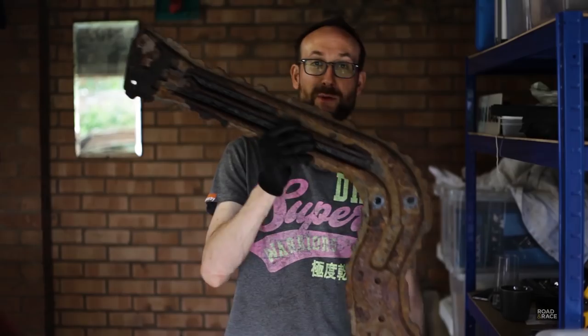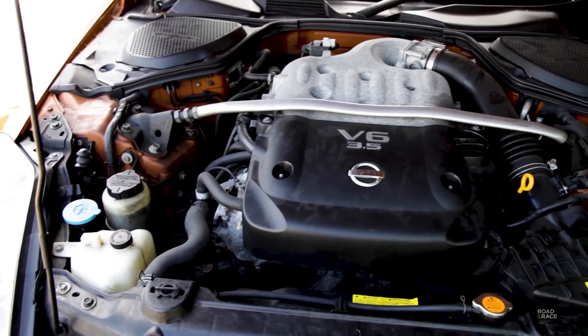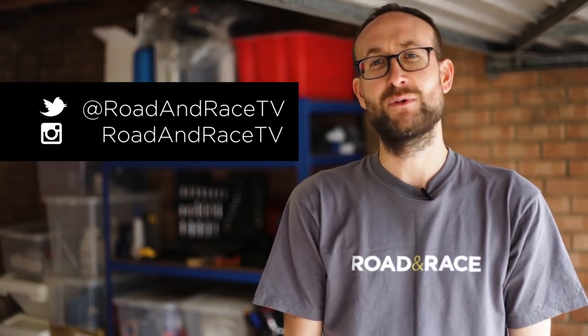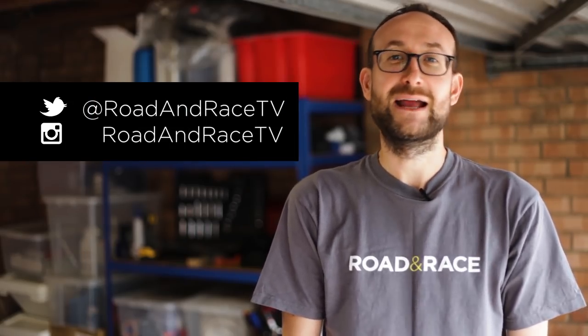If you'd like to see more about my series on repairing and modifying a 350Z, click the link at the top of the screen now. Also, don't forget to check out my Instagram and Twitter feeds for more behind-the-scenes stuff and mainly pictures of cars.